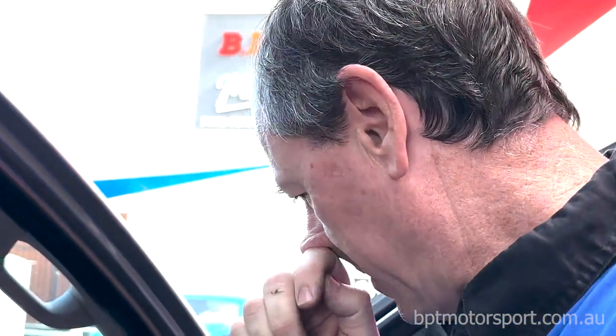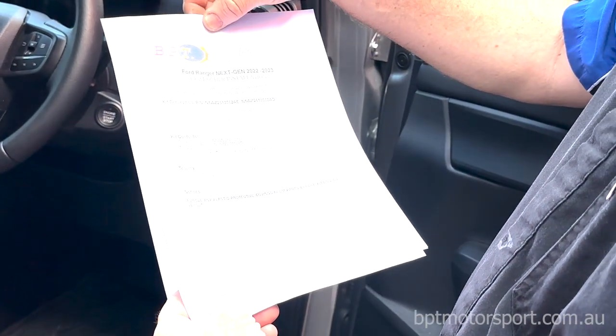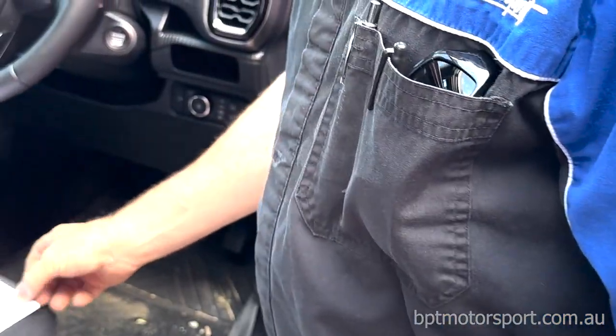G'day everyone. Today we're going to do the driver's side cup holder. We include a set of instructions for the guys that buy the pairs or the sets of kits — it's all documented in there what to do. We're going to start off with the driver's side.